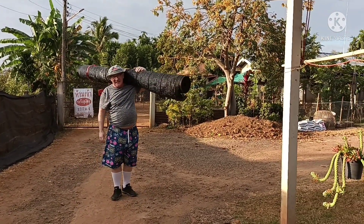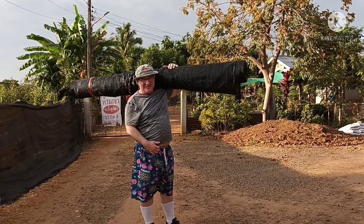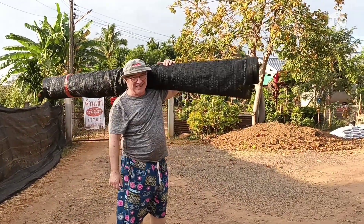Sir, where are you going? To the garden. To the garden. Okay, go.